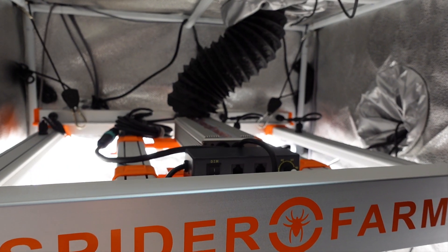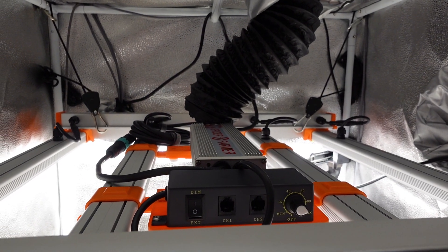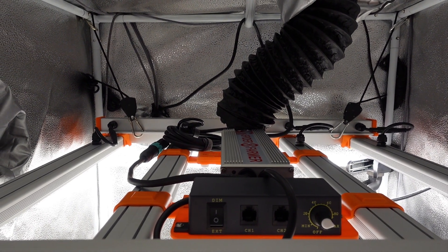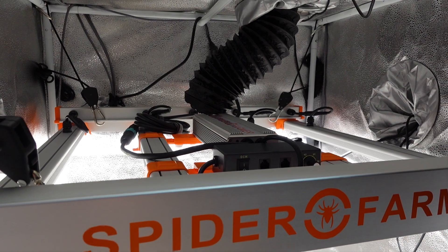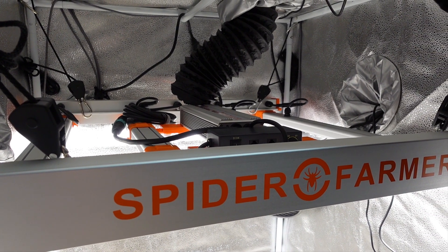As you can see, I still have the driver mounted on the inside of the tent, but after some initial tests, I am pretty sure that I am going to be running it remotely and putting it on top of the tent eventually. It isn't that cold here at the moment, so I don't think I am going to end up wanting the extra heat from the driver inside of the tent. We will talk about that more once the grow is actually going though.